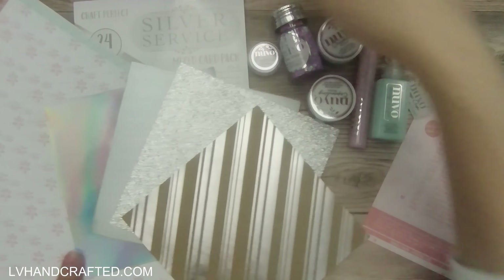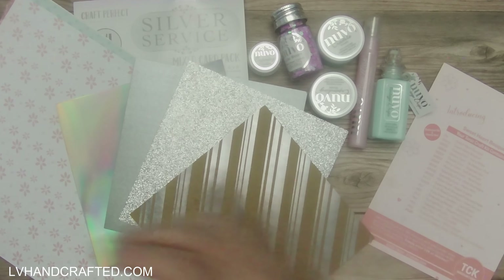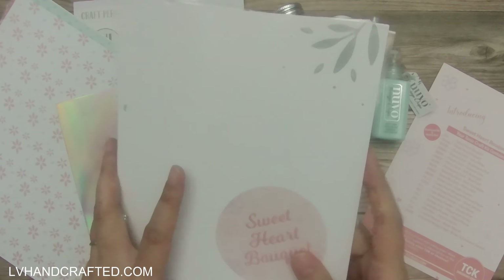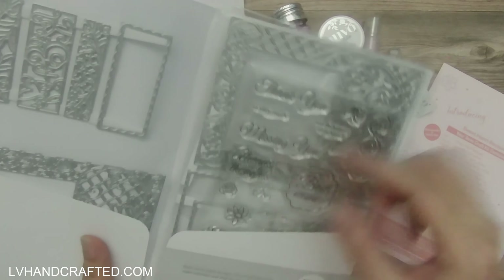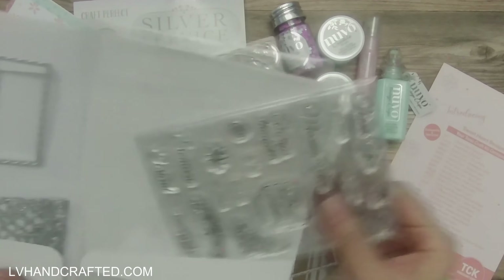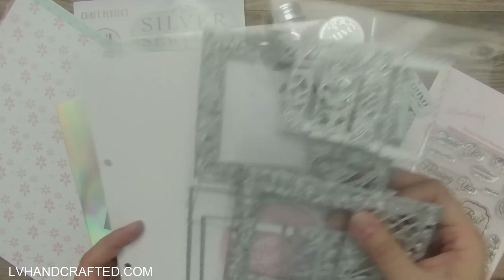In terms of the stamp and die set, I also got an email that was sort of an IOU — we were supposed to get a binder with this month's kit but that didn't get packed, so they're going to send it next month. Here are our dies.